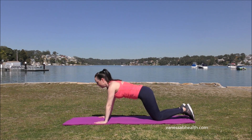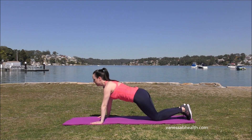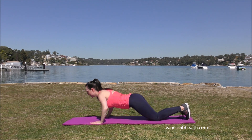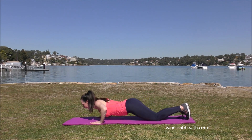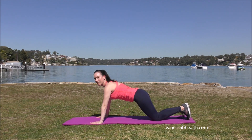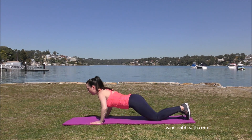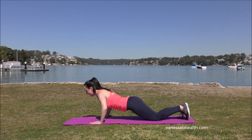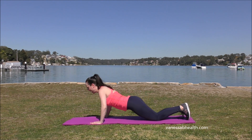Move up into your push-up position, hands a little bit wider than your shoulders. Abdominals in strong. 10 push-ups: down slow and up, 9, all the way down, 8, 7, 6, keep going, 5, 4, lower, 3, 2, and 1. Fantastic.